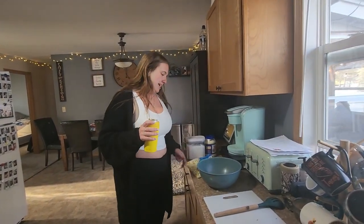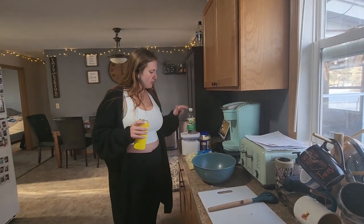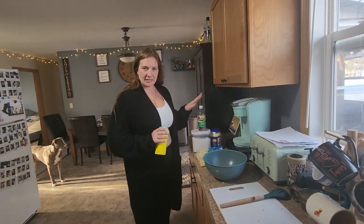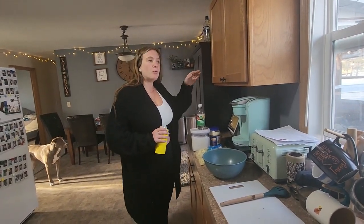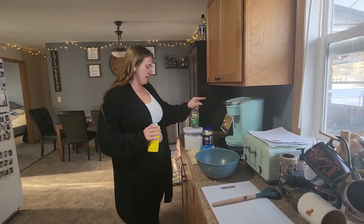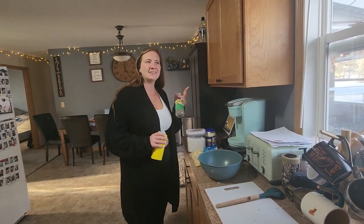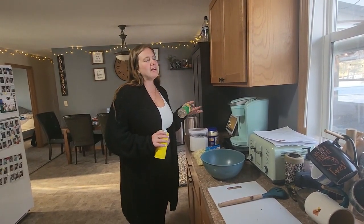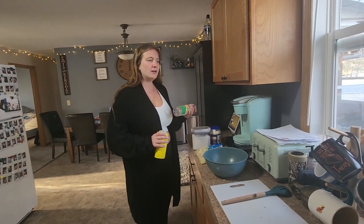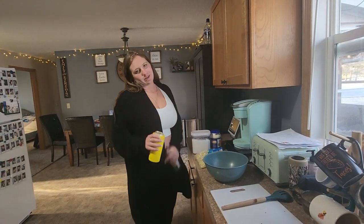I'm making it for Easter. We like our coleslaw more creamy. Most coleslaw recipes call for apple cider vinegar — I just use regular white vinegar. If you have apple cider vinegar, that's okay; it gives that tanginess. My dad always asks: is it creamy or is it tangy? We like creamy, which means more mayo than vinegar, so follow this if you want creamy.